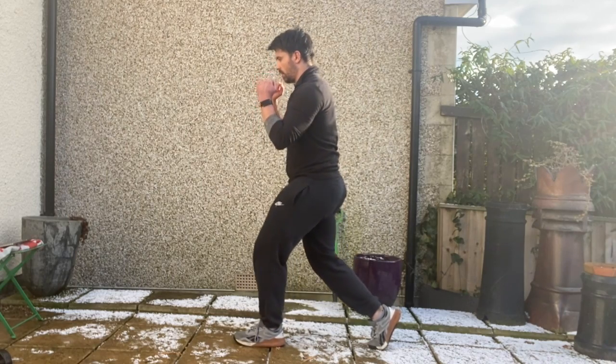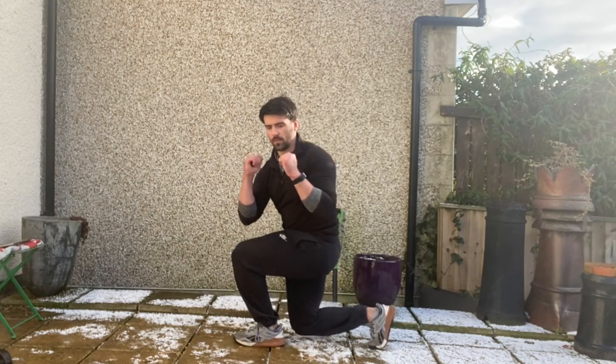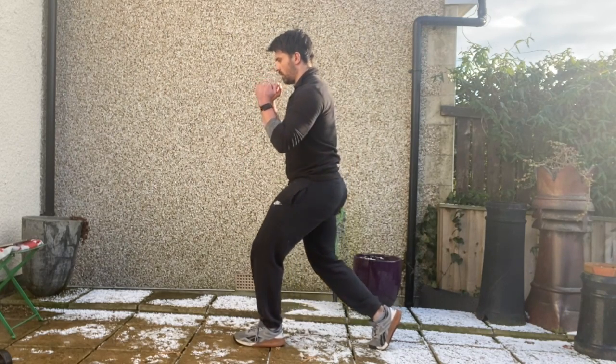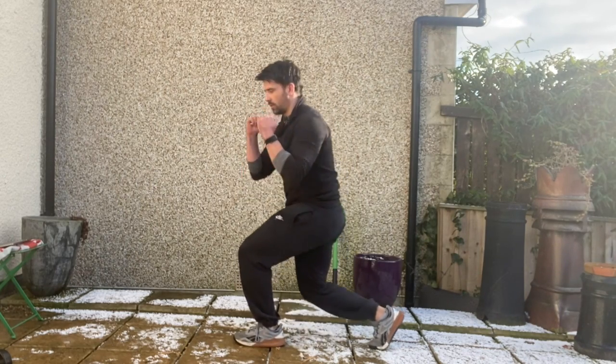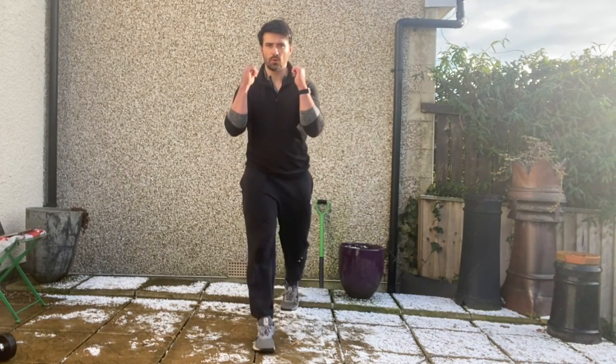Descend into your split squat position keeping your weight evenly distributed between the two sides. From there you're going to rotate, bringing your opposite elbow to your front knee as you descend into that split squat position. Make sure your hips don't deviate side to side as you perform this exercise. Breathe in on the way down, then exhale and stand tall.